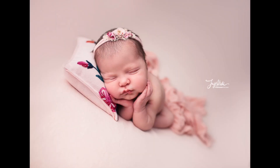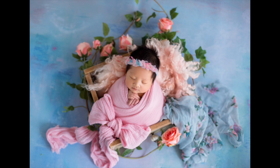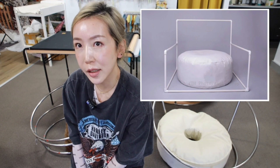Hey guys, we all know shooting clean and simple newborn photos isn't easy in comparison with those props. The first thing is to use the right posing system. There are so many on the market ranging from a few thousand bucks to a few hundred dollars, and you can even go budget like fifty dollars or under to build your own DIY backdrop stand like this, which I did a few years back when I first started.